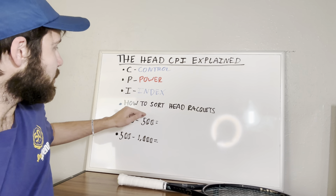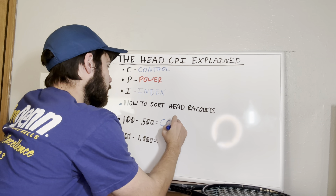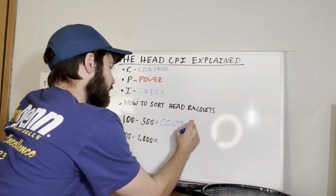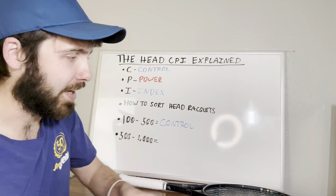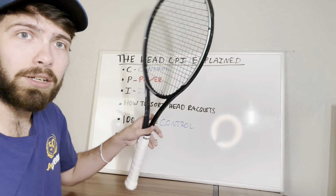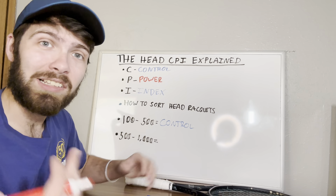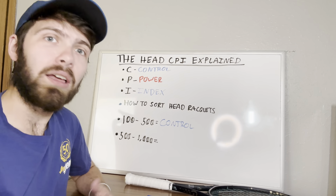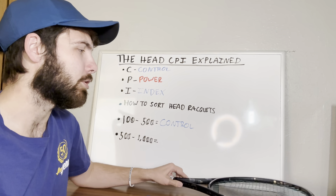So if you see a racket that is between the 100 to 500 range, you're usually looking at a racket that is designed to be more control-oriented. These are typically seen as rackets like this one here, the Head Gravity Pro, or pretty much almost any Head Prestige racket you ever see, and maybe even some of the Head Radicals and a few of the other Head Gravities as well.